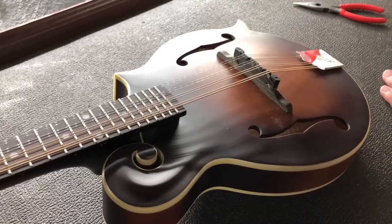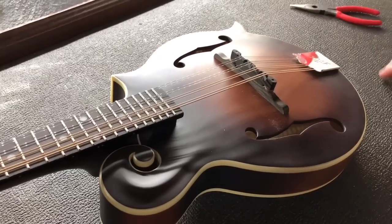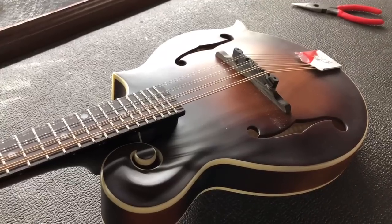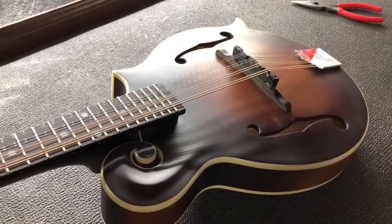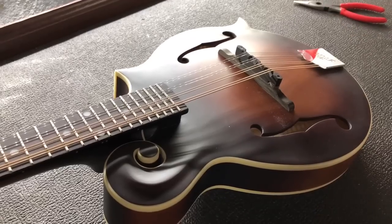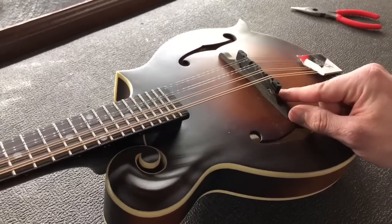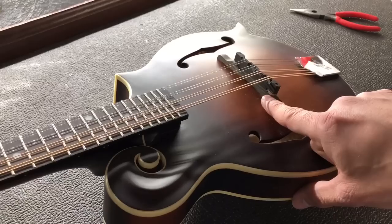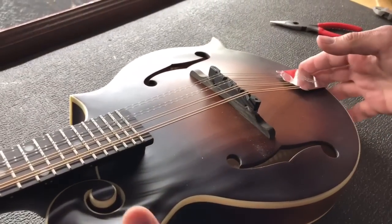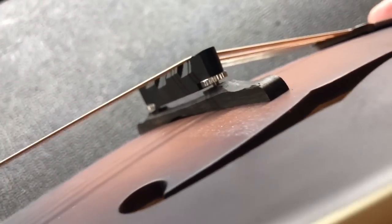A mandolin, like a lot of other instruments, has what I call a floating bridge design, which means the bridge is just held in place by downward pressure of the strings. Banjo is the same way, the violin or fiddle family is the same way, as is a lot of arch-top guitars. On the mandolin, what is a traditional design is that you have these little thumb screws or wheels where the saddle piece of the mandolin sits up on those wheels.